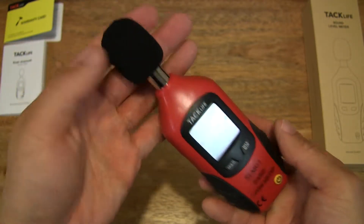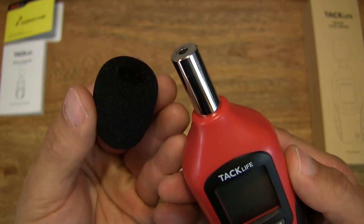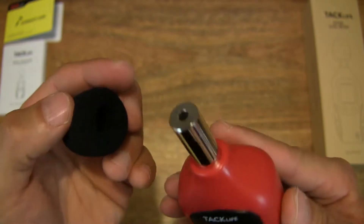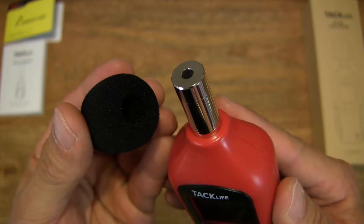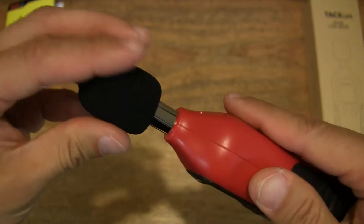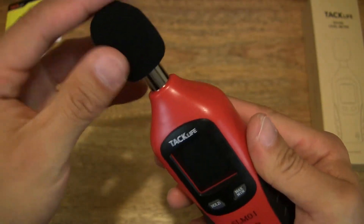There's a foam covering for the sensor or microphone end of the sound level meter that does come off. Let's pop it back on — it's nice soft foam and doesn't go very deep inside.